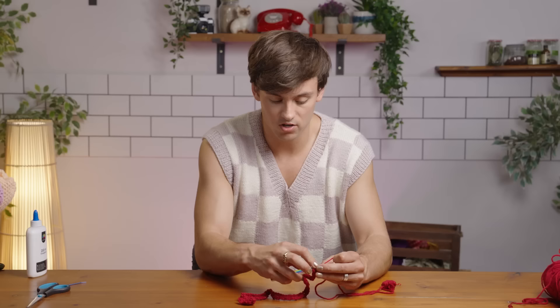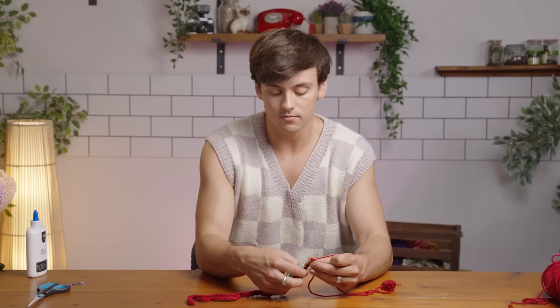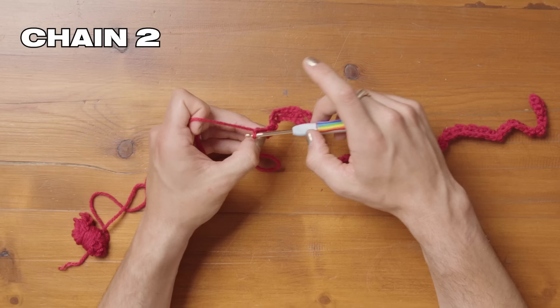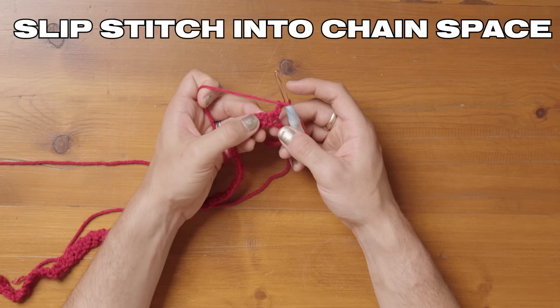We are nearly at the end of the first row. This row is setting us up to be able to make the actual petals. The chain spaces are where we're going to be working into for this next row. We're going to chain two — one, two — and then turn our work, which is as simple as just doing that. Slip stitch into the first chain space just here: put your hook through and pull that yarn through the loop.